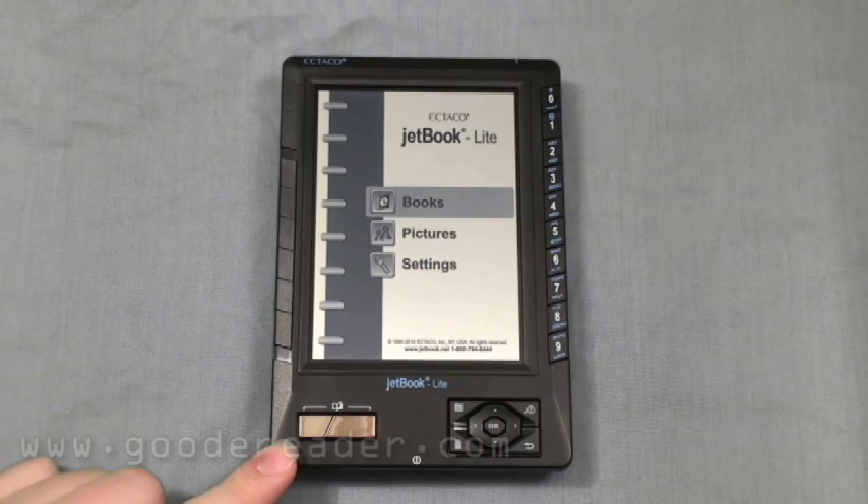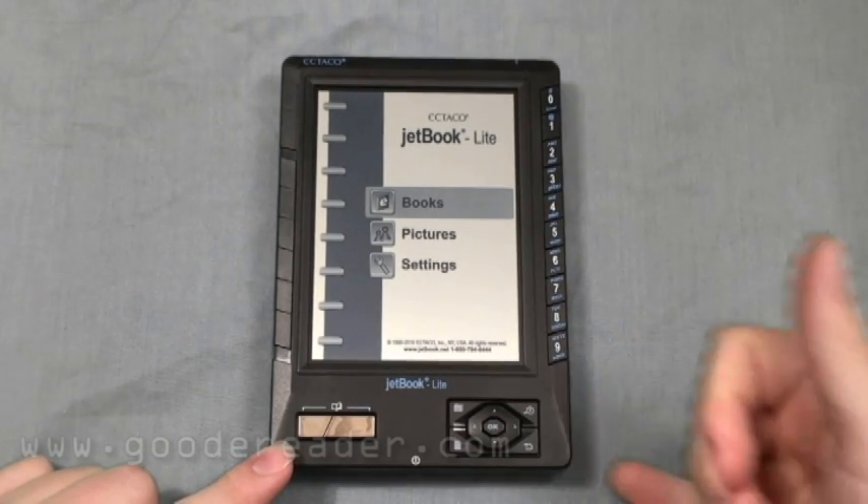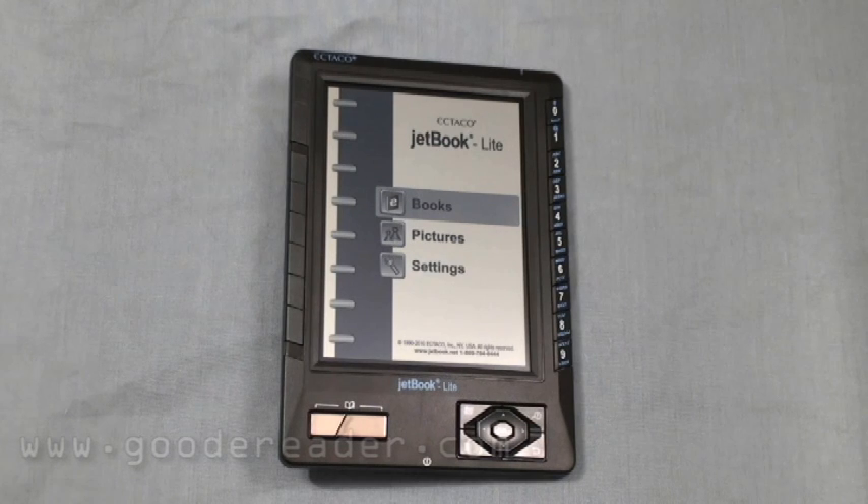One of the big things that Ektako has going for it is support for a lot of different languages, both in the menu system and e-books. Whether you speak Dutch, German, Farsi, French, Italian, Polish — it supports all of that, even Vietnamese. It also has different dictionary support for many European languages, including built-in dictionaries for German, Spanish, and English.